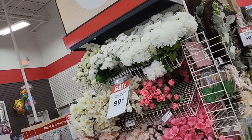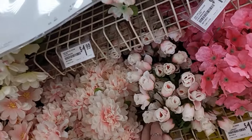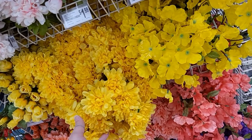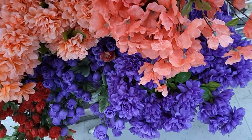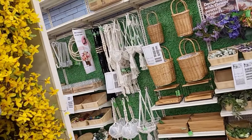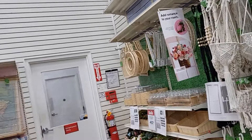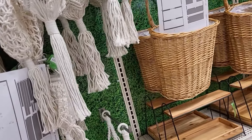Look, we got all spring mini bushes by Ashlyn for 99 cents each — these are super pretty! We got them in pink, pieces in yellow, some peachy tones, purple down here, and red. There's a whole little craft section on this wall. Let me move this cart to the side so it's not in anybody's way.